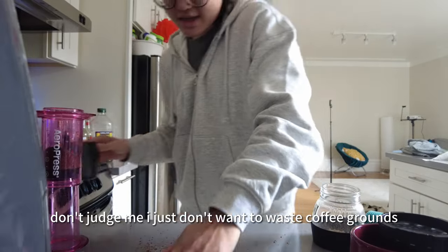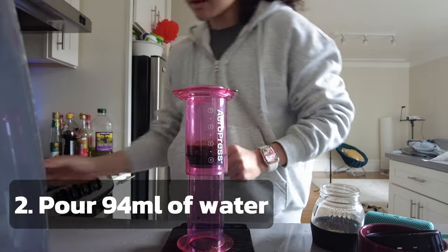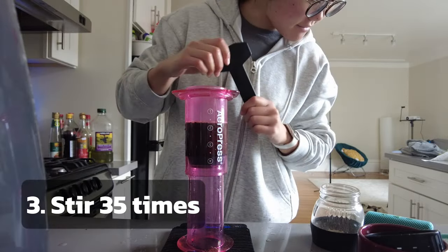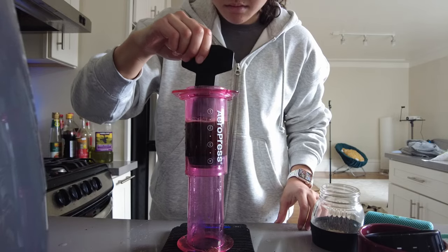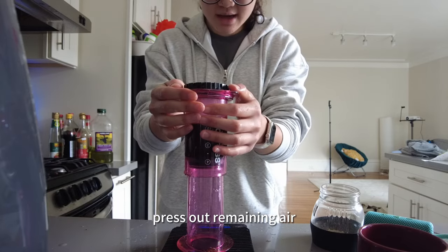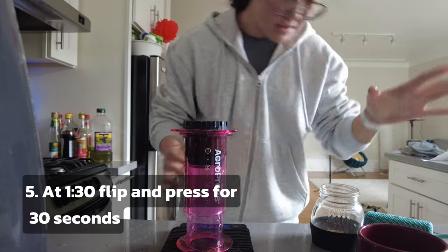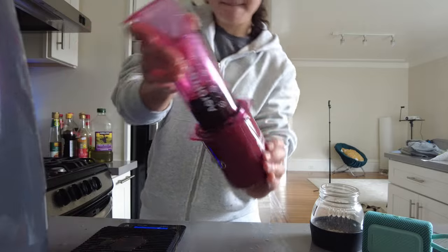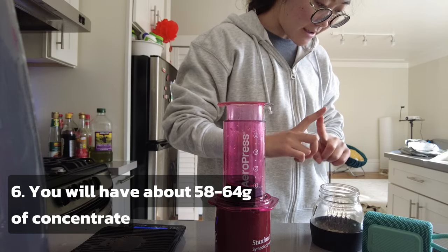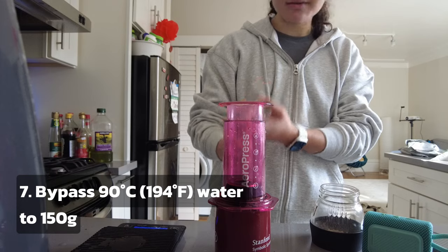Don't judge me — I just don't want to waste coffee grounds. Add 94 milliliters of water, then stir 35 times. At 120 seconds, screw on the cap. At 130 seconds, flip and press for 30 seconds. You should end up with 58 to 64 grams of concentrate, then bypass with 90 degrees Celsius water to 150 grams total.